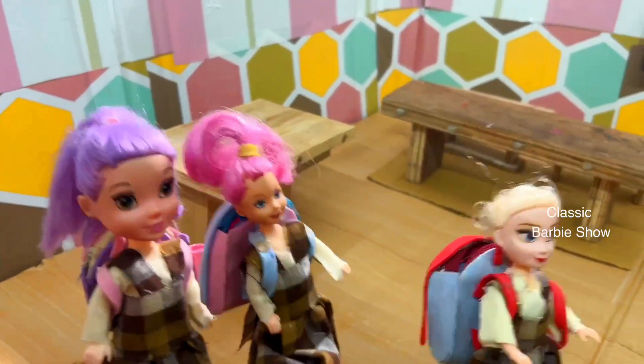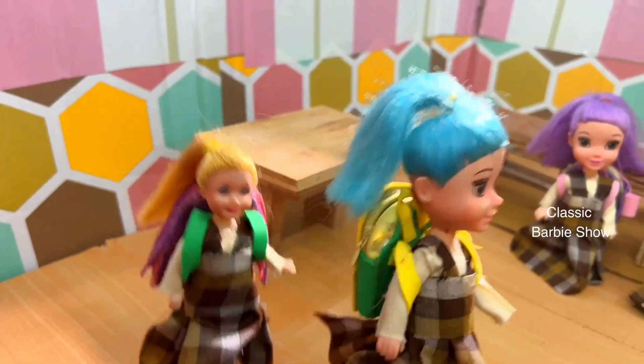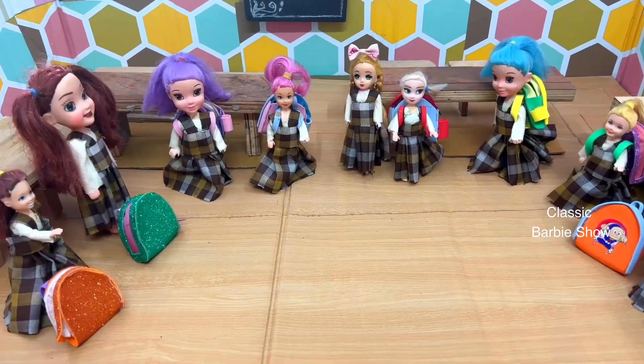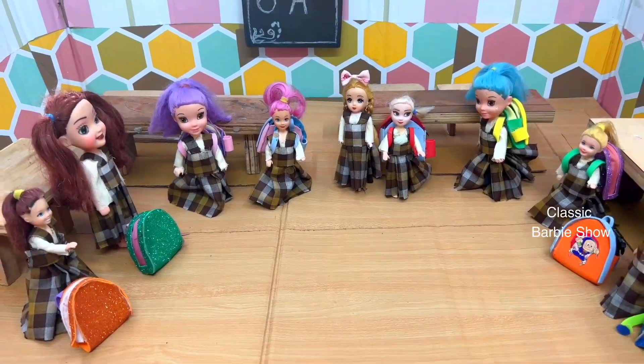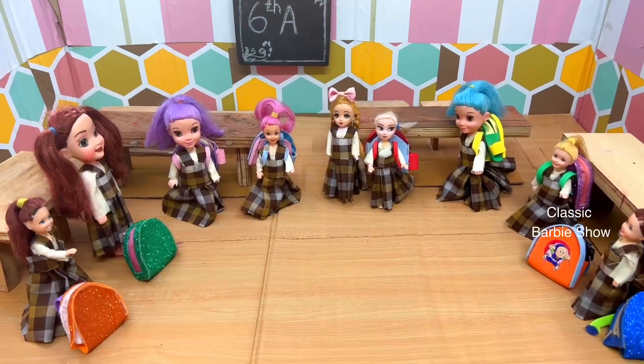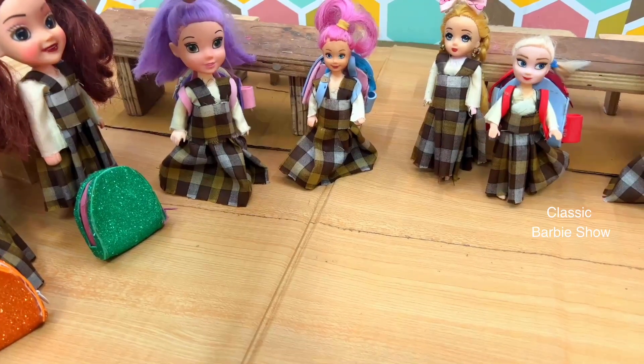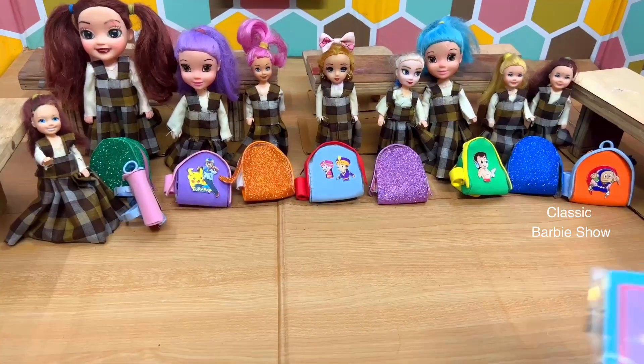I'm getting ready for the secret! Come here. I'm not going to miss class. The secret is not coming to the miss. We don't have a gift, but we don't have to do the greeting card. I'm not sure what to do now. The time is standing at 8 o'clock. It's a hard time. The secret is not coming to the greeting card.